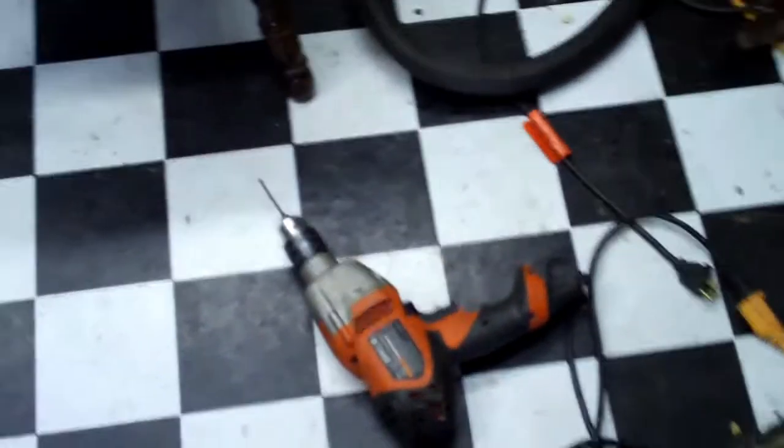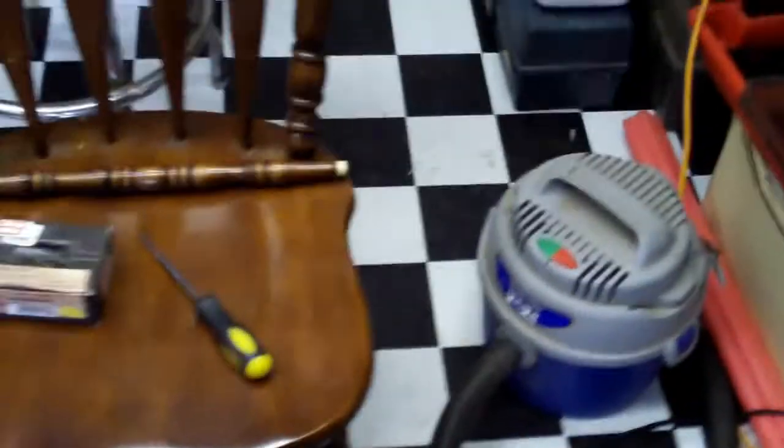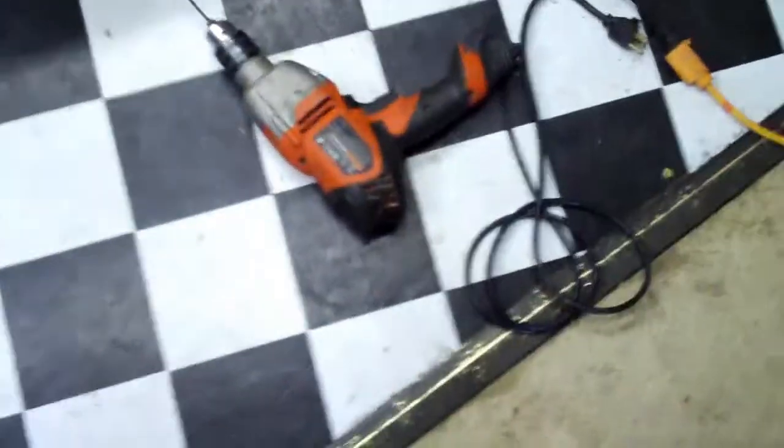We're going to use this drill here. We're going to drill some holes very carefully on each end, and we're going to use some of these screws to hold it in place. And we're using a drill.